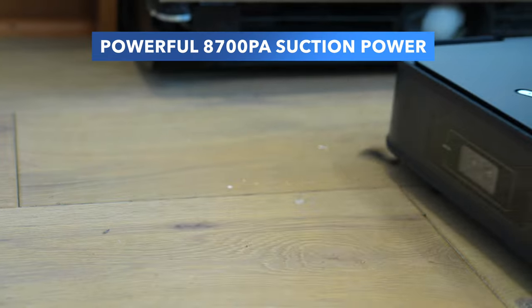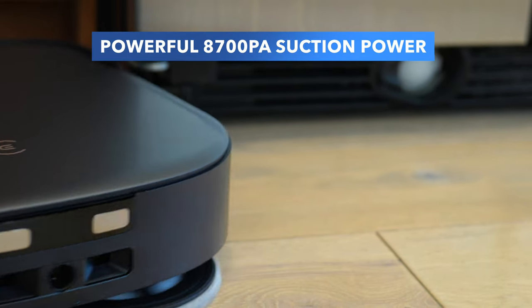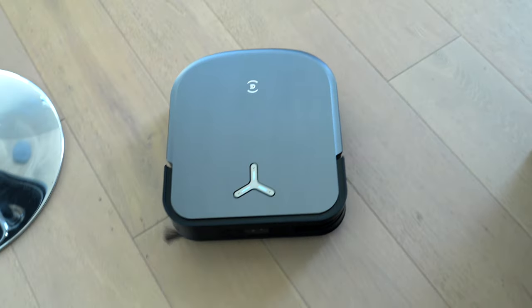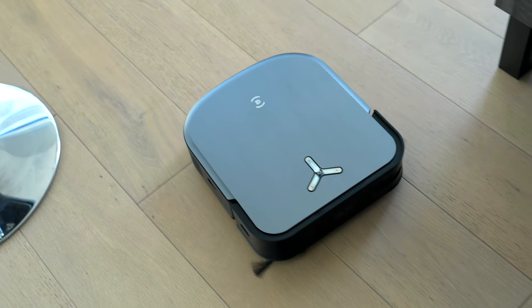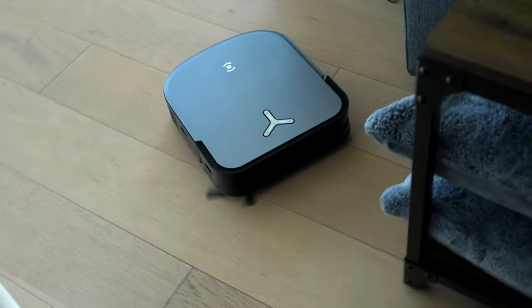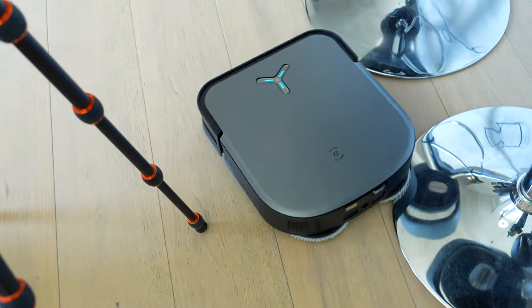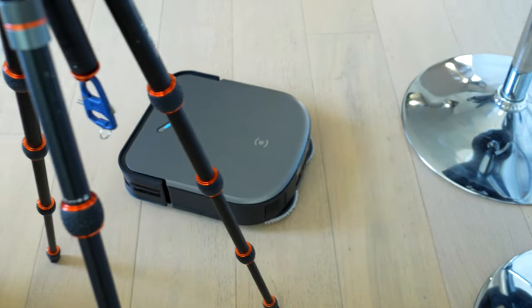The suction on this is 8,700 PA, which is a form of pressure — basically it's a lot for a vacuum. With the dual laser lidar, you're able to have incredible navigation and obstacle avoidance. I'm always so scared it's going to tumble down my stairs, but it doesn't. I have a lot of obstacles in my home — this is not a child-friendly or really anyone-friendly home when it comes to obstacles. But thankfully the D-Bot is able to go around all of my things.